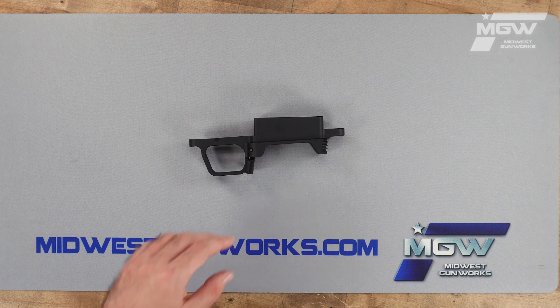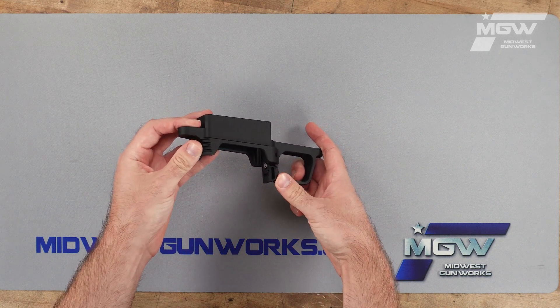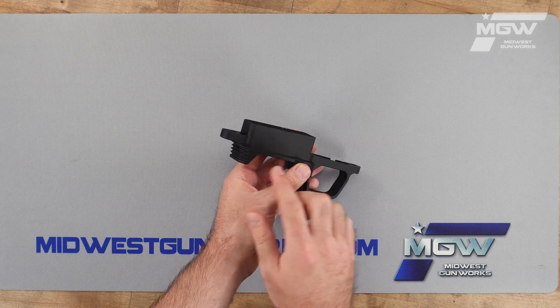It also features an adjustable magazine latch, a flared magazine well, and an integrated barricade stop.